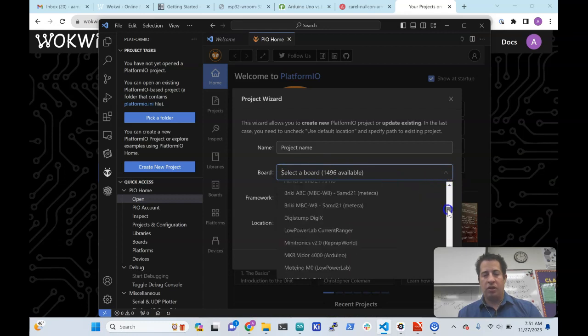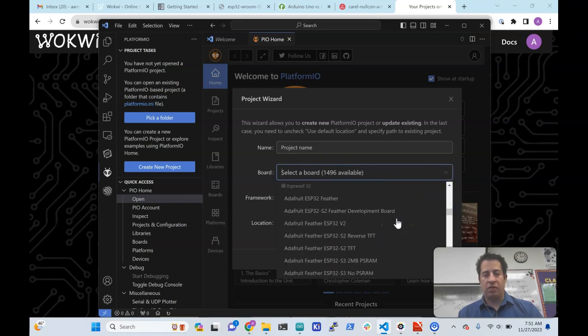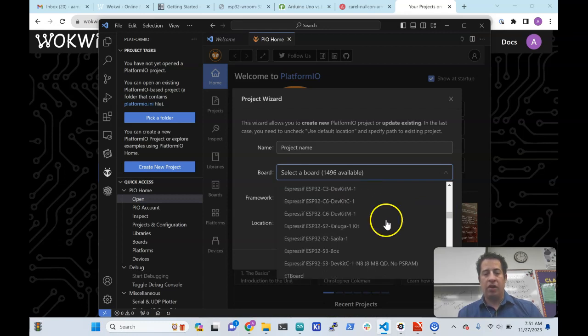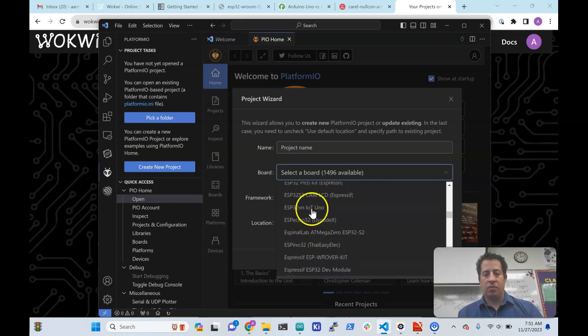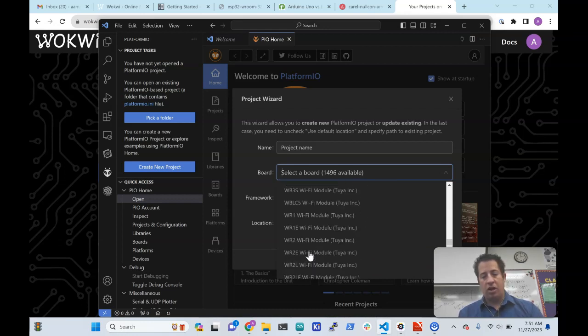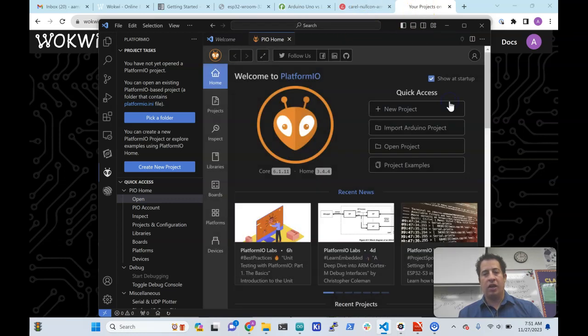A lot of these have the same processor with different variations, but many have their own. You'll also see that a lot of these have ESP32s on them. There are lots of different kinds of boards and microcontrollers, and the ESP32 is one that's pretty popular that we're going to look at today. We'll look at why we might use this versus the Arduino. Let's do a little comparison here.